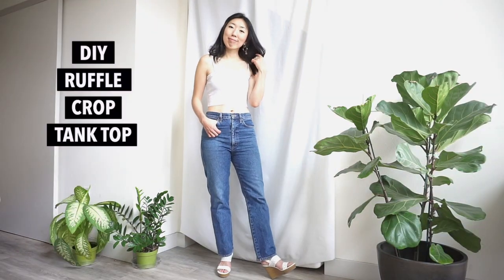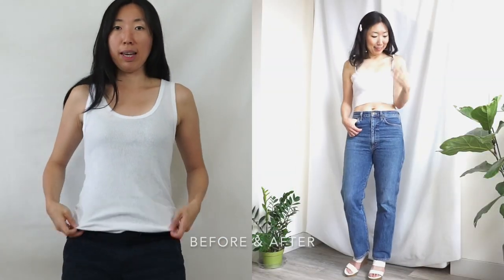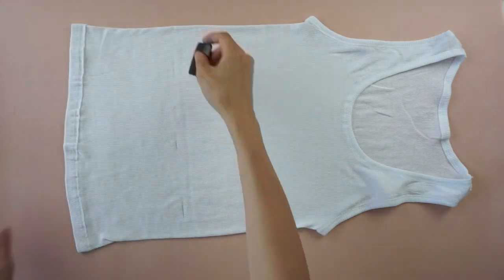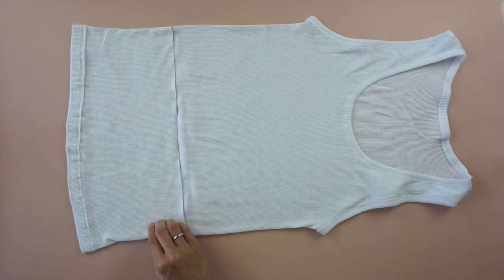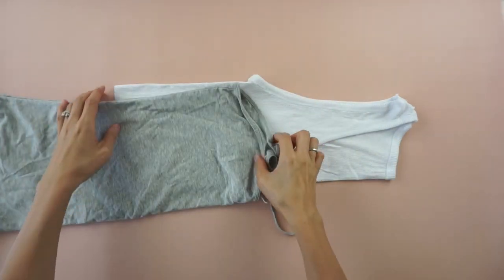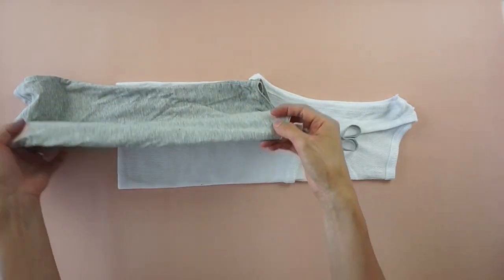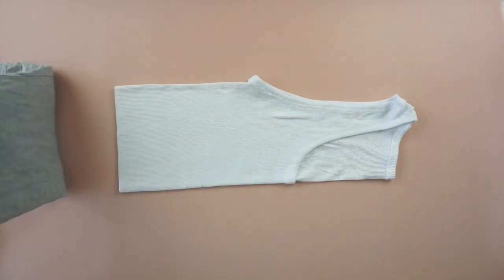For this DIY ruffle crop tank top tutorial, start by marking 7 inches from the hemline with fabric chalk and cut along the line. Fold your favorite camisole in half and lay it on top. Use the placement to fit your chest and mark the top opening with fabric chalk, then cut across the line to make a tube top.